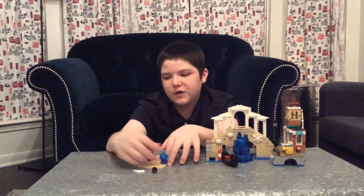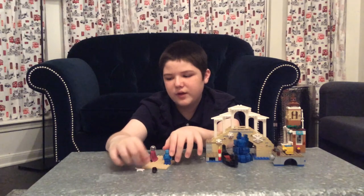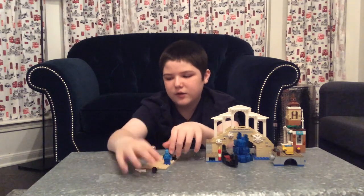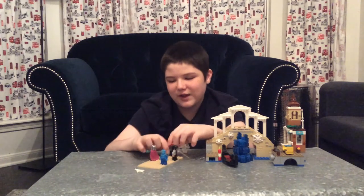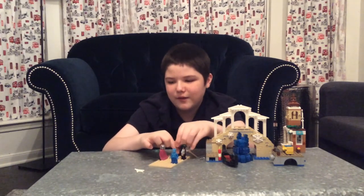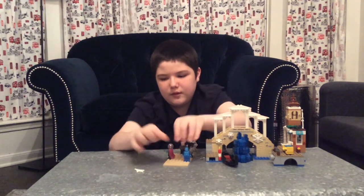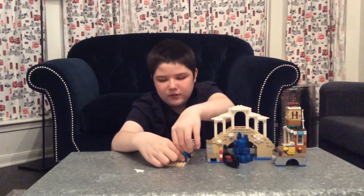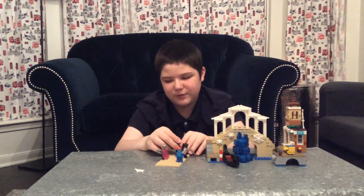Finally there's Hydro-Man. I showed you him earlier — nothing different, literally just a dude with no hair. Although I guess you could put the hat on him to pretend he's Spider-Man... huh, I guess he's the real Spider-Man.